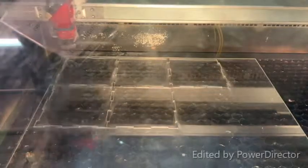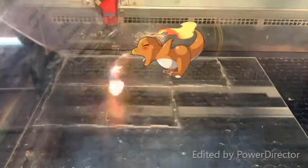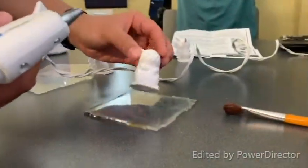We then laser cut an acrylic box to contain our silicone mold for our Pikachu. We hot glued the Pikachu to the base to prevent shifting.